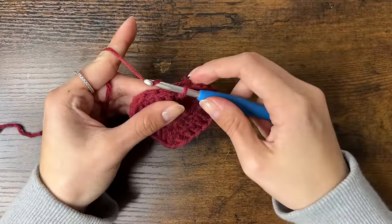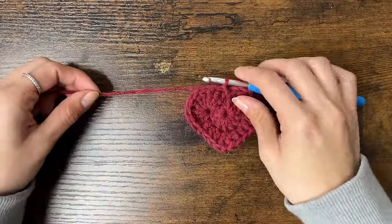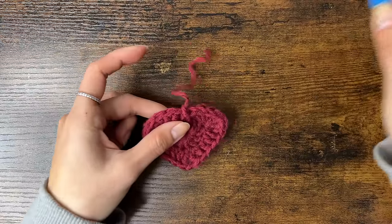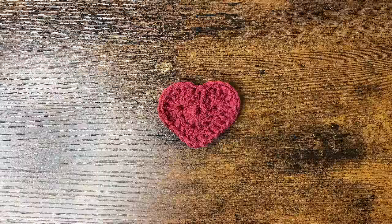Now we can fasten off: chain 1, cut your yarn a few inches long, pull through with your hook, and tighten the knot. And now we have a heart.